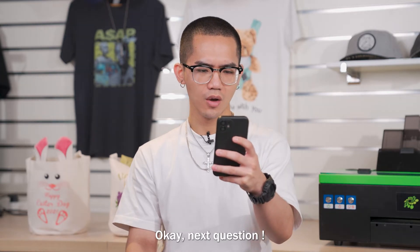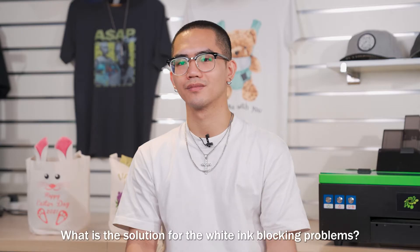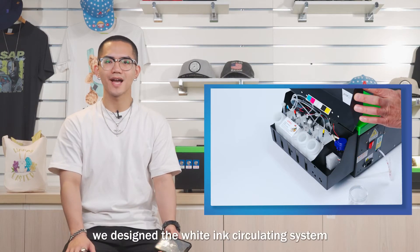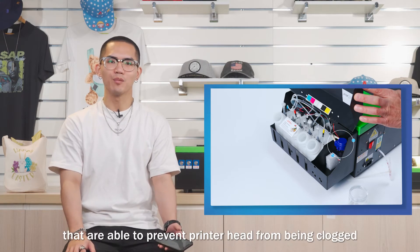Next question: what is the solution for the white ink blocking problem? Especially for ink blocking problems, we designed the white ink circulating system and white ink stirring system, which are able to prevent the printer head from being clogged.